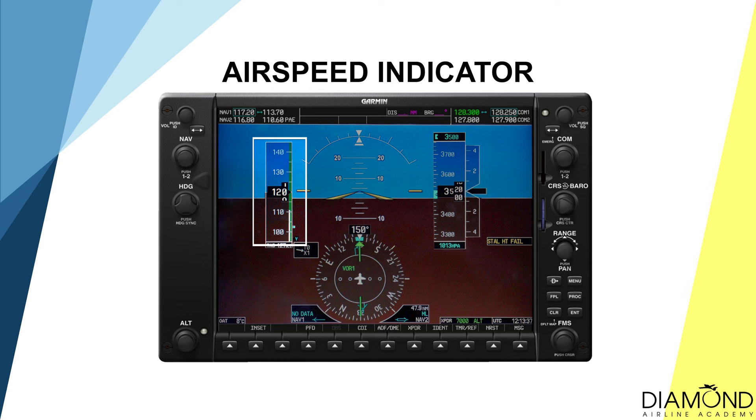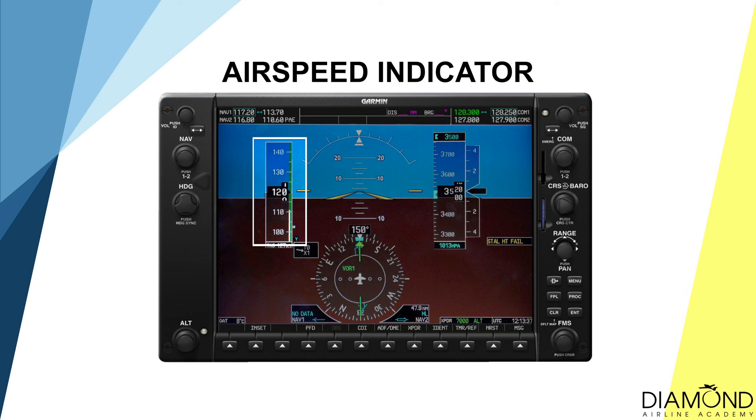On the Diamond DA40, we have two airspeed indicators. The primary airspeed indicator is on the left side of the primary flight display on G1000. The standby airspeed indicator is on top of the G1000. The unit for the airspeed indicator is in knots, calculated in nautical miles per hour.